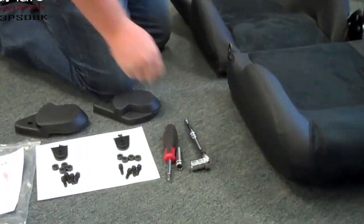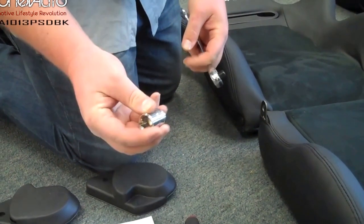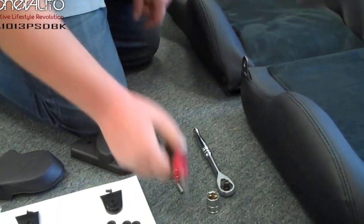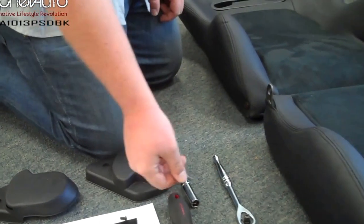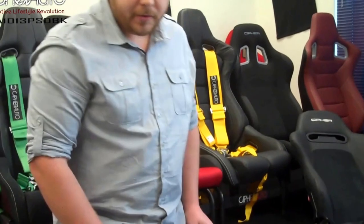Tools needed to assemble the seats: you're going to need a 3/8 inch ratchet, a 17mm socket, a 13mm socket, a Phillips screwdriver, and a 6mm Allen head — it could be an Allen key, an Allen bit, or an Allen socket, whatever you choose.